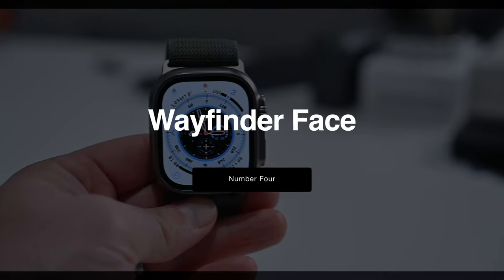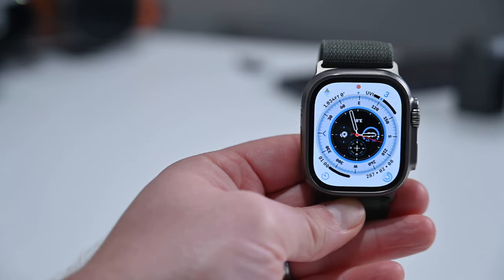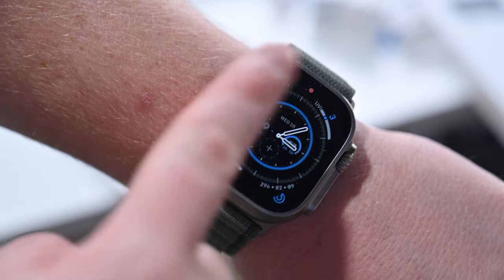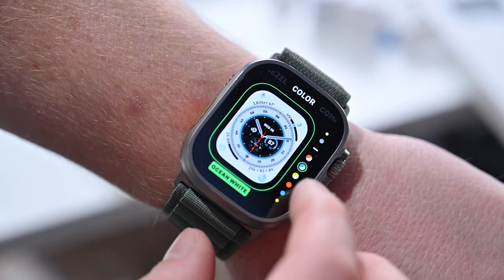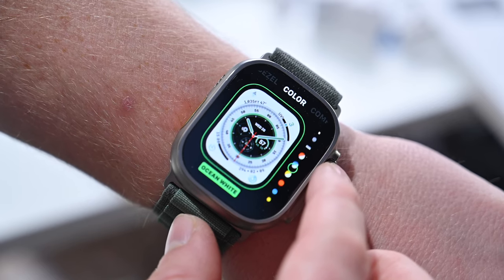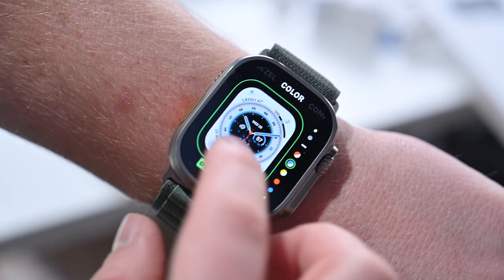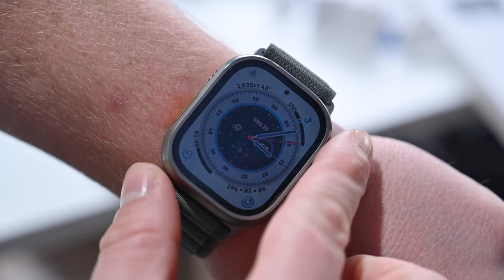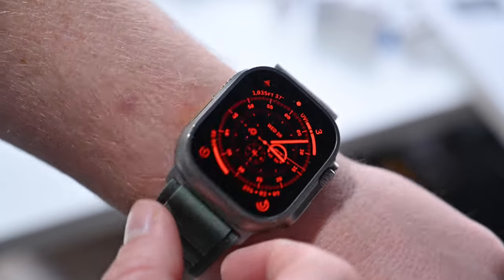Then we have the Wayfinder Watch Face. The Wayfinder Face is exclusive to the Apple Watch Ultra. It has this really big face, takes advantage of all that space on that 49mm display, and has a bunch of information on it. You can see longitude and latitude, you can start tracking, you can see compass information, and when you rotate the digital crown, it gives you this really neat dark look that has a black background with red all over the display. It's very cool, and you won't find it on any other Apple Watch.